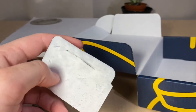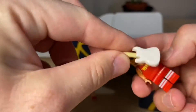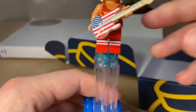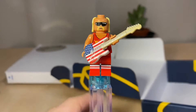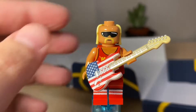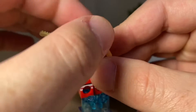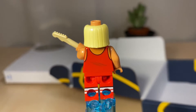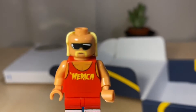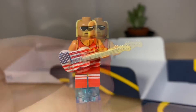This is my first Citizen Brick minifigure that I've opened — I do still have a zombie one in the package. Let's give it a close look because this is something I was really looking forward to: our Hulk Hogan — well, not officially, but yeah. He comes with this awesome guitar with a printed American flag on it. Love it. The torso is printed, the legs are printed, and the shirt just says 'America Baby — America.' I love it.